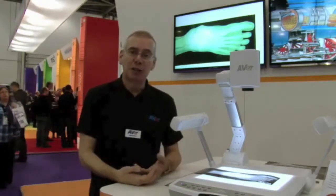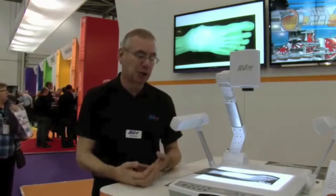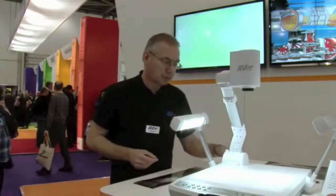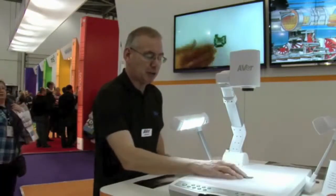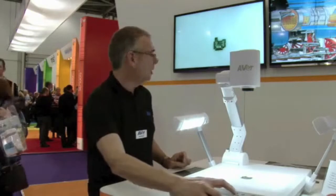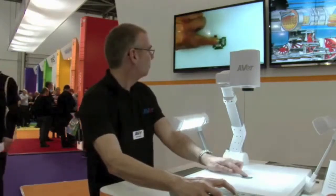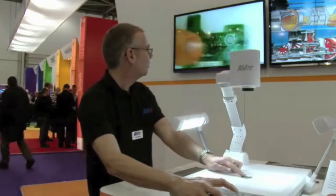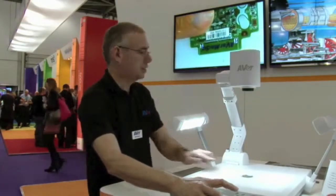You can also show items as you can on a traditional visualiser, very simply by swapping from the light box to the side lamps, placing the object on the platform and then zooming in — just like so.